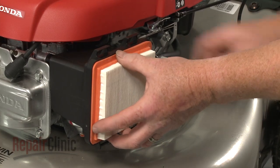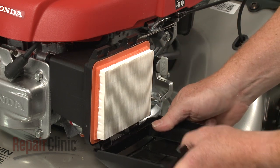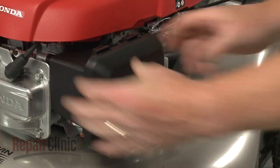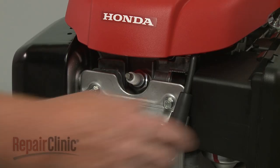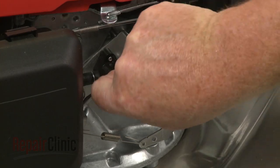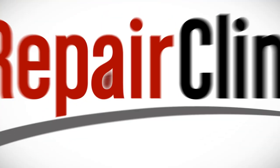Replace the air filter in the housing. Then align the lower cover tabs with the housing and snap the upper tabs into place. With the repair completed, reattach the wire and boot to the spark plug. Open the fuel valve and your engine should be ready for use.